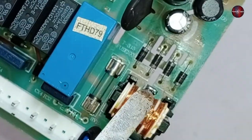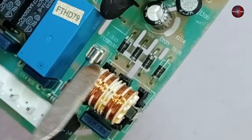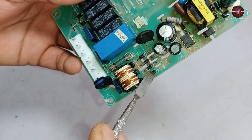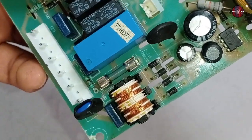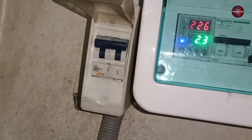The next part is the rectification system. Four diodes are joined together to make a rectifier that converts AC to DC electricity. If any of these diodes get faulty, the fuse will blow and the safety breaker in your house will trip.